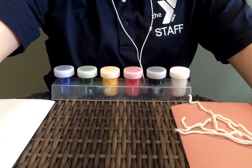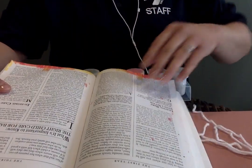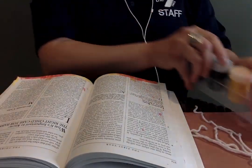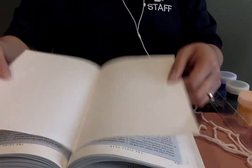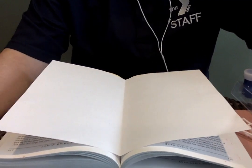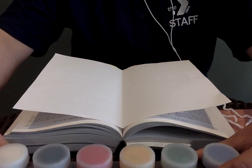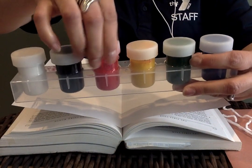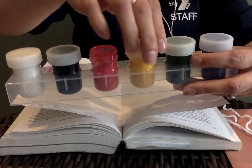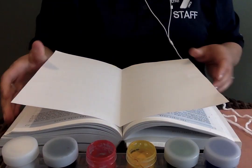Once you have your two strings, open your book. You're going to place your piece of paper, folded in half, inside the book like this. Now we're going to open our paints — for this activity I'm going to use red paint and yellow paint. You can use whichever colors you like.